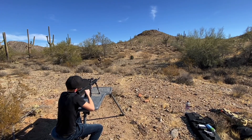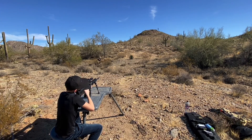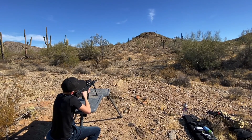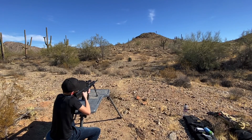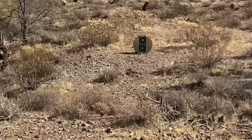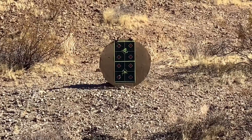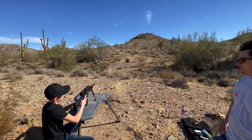I think these are 26-round magazines. Did you feel the difference? Look at that grouping — pretty damn good. Good job.